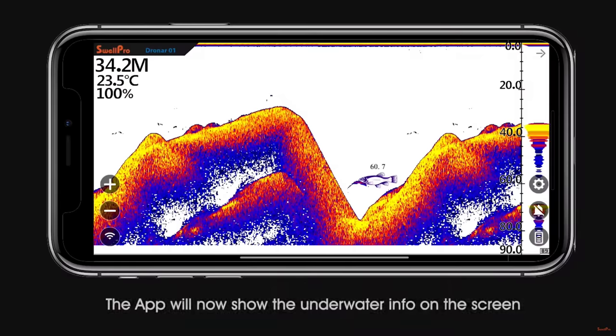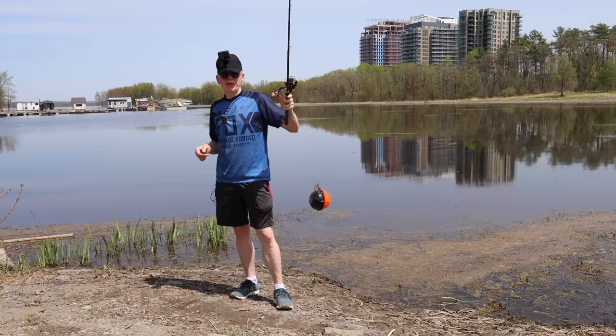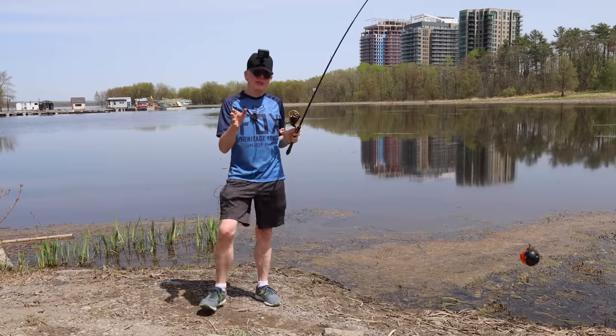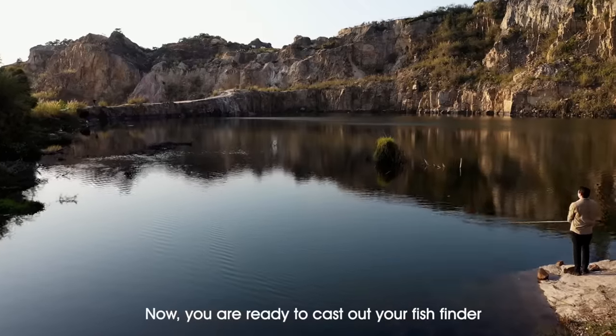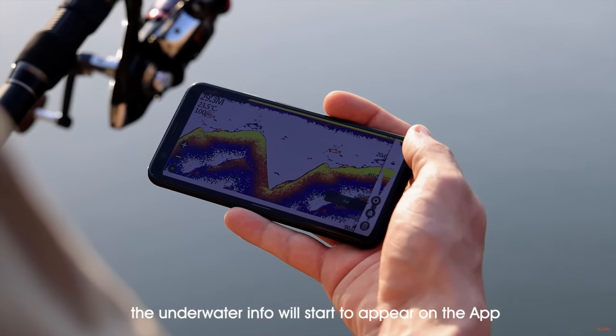So I've given you an overview of the potential of this item. Let me bring it back in — and it's come out covered in weeds. Obviously if you are a fisherman you're going to do this properly: cast it way out, off your boat or somewhere there are fish, and you'll see all the results you need.